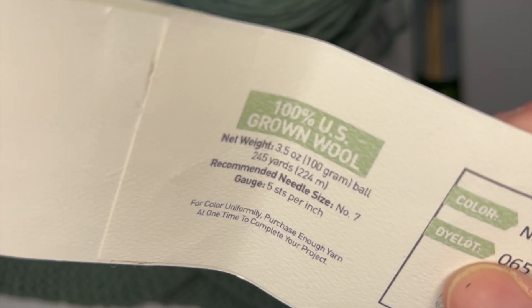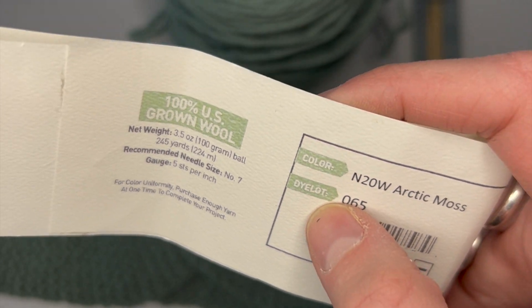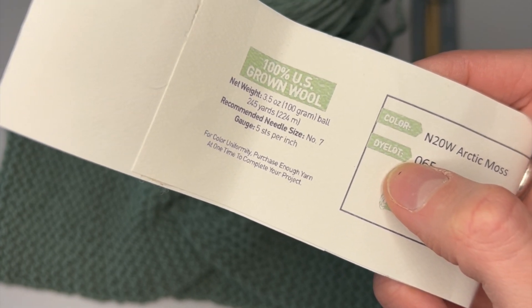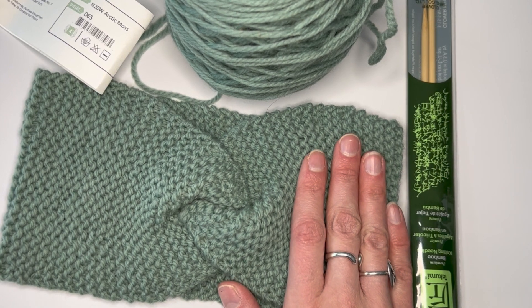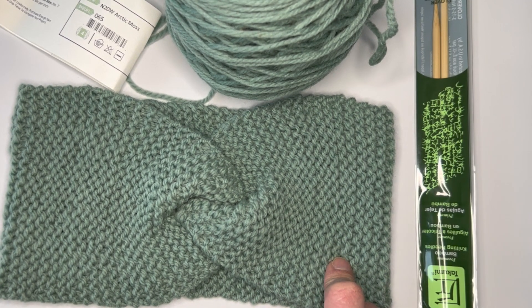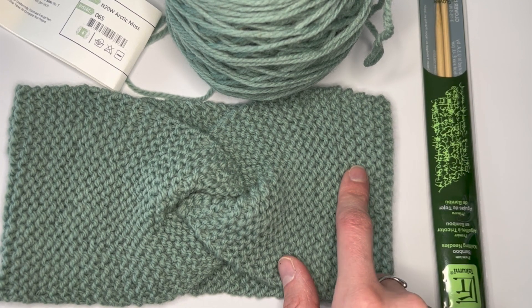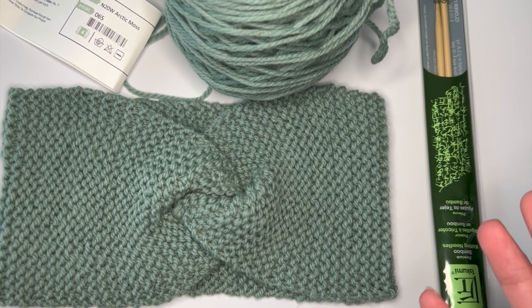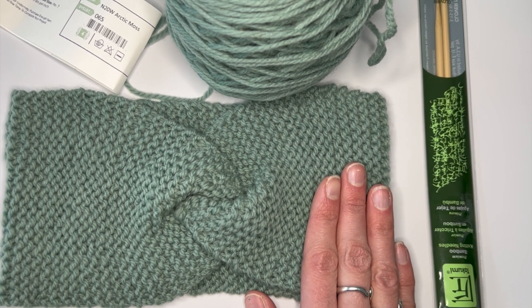The more stitches per inch, the finer the yarn or the tighter you're knitting. The fewer stitches per inch — like with chunkier yarn — means you'll have fewer stitches for every inch of yarn you create. For this project you're just knitting to a certain length in inches or centimeters, so you don't have to worry about rows per inch. I do recommend seeing how many stitches per inch you do to get a sense of how close you knit to gauge, so you can start to understand whether you need to loosen up or tighten up. No right or wrong — it's just getting your rhythm down.